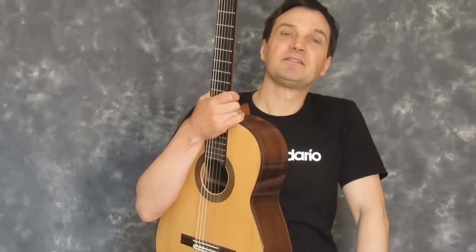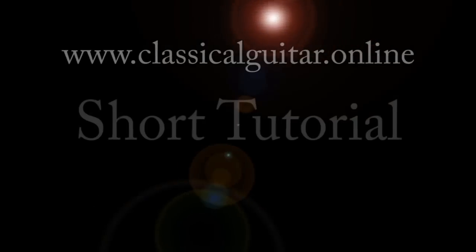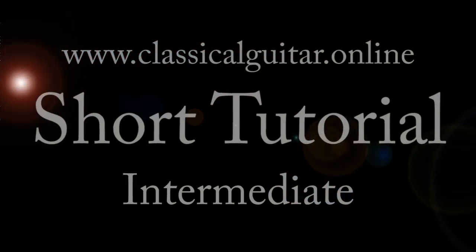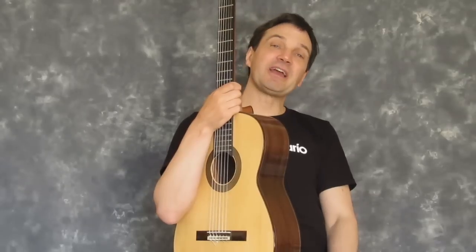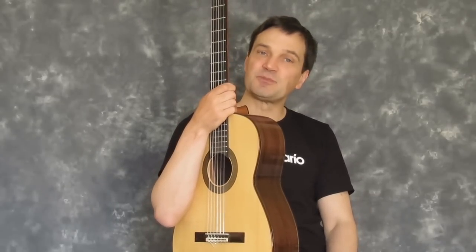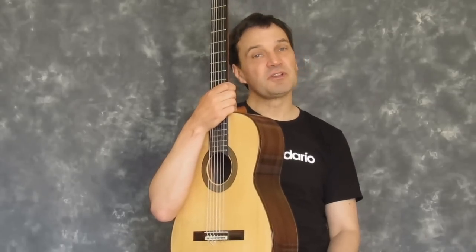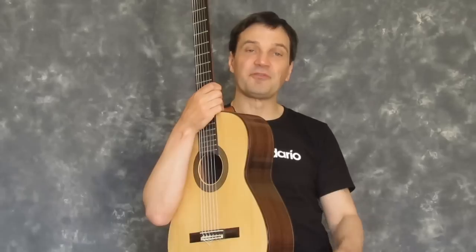Today I'm going to show you 10 ways to breathe new life into your practice routine. Hi, I'm David Jaggs, and welcome to short tutorial number 10 in a series exploring all things classical guitar. If you've not yet seen the other tutorials, click on the link above for the full playlist.